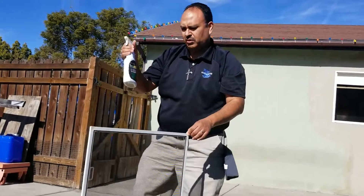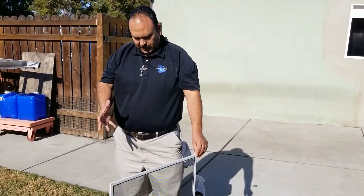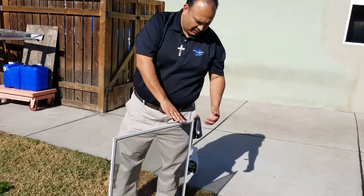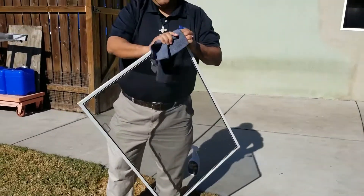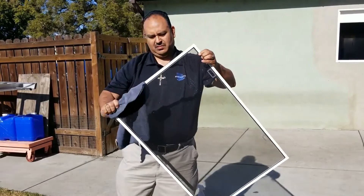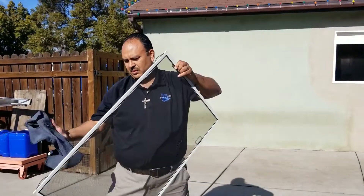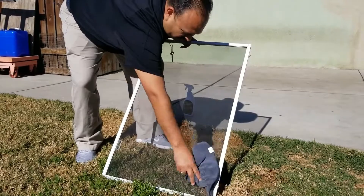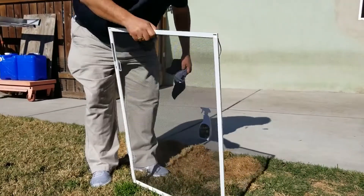Supposedly this material will eat away at the dirt that's there. Usually they say you could just spray it on the screen and leave it, but it also says to wipe it down just a little bit. There's no rinsing needed, no water needed or anything — just wipe off whatever excess is on the frame. You can already see, even if I wipe it right away, it's already taken all the dirt off the actual fiber of the screen. It pretty much eats it away — works very fast. Wow, that was easy.